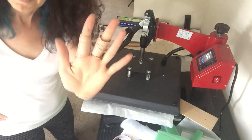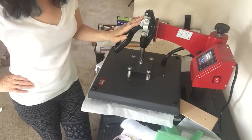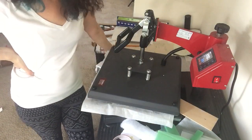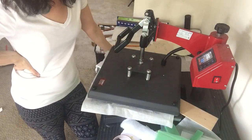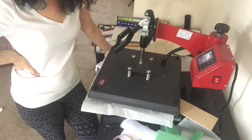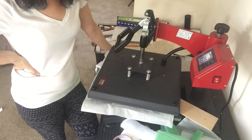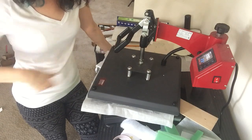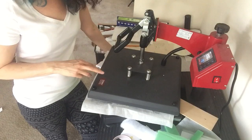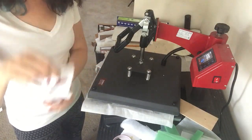If you're looking at my hand, I burnt myself really badly on a heat gun so please ignore that. I've been working a lot today. Last time I tried to shoot this video my phone died, so I hit record again. We're about 25 seconds in — I'm going to pull up my heat press, peel, flip it, and do the other side so I have matching front and back socks.